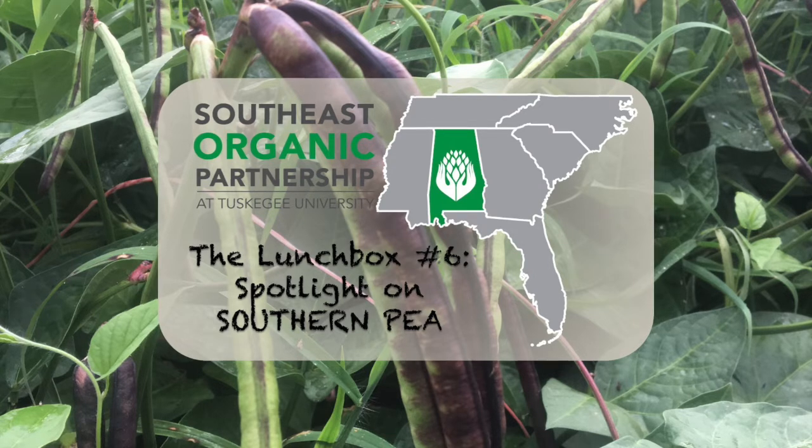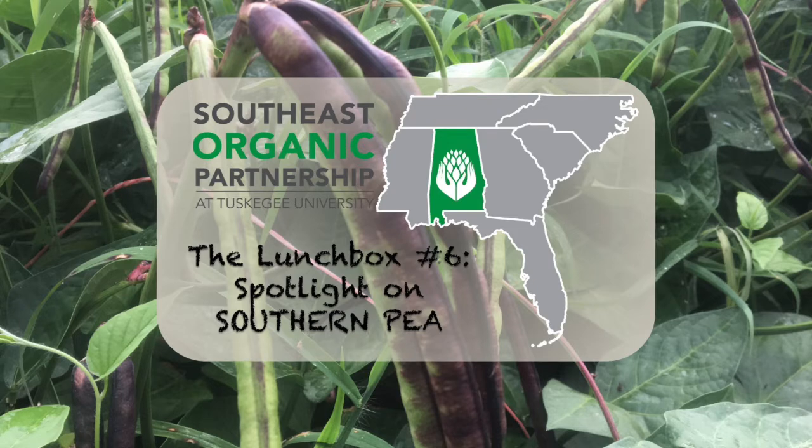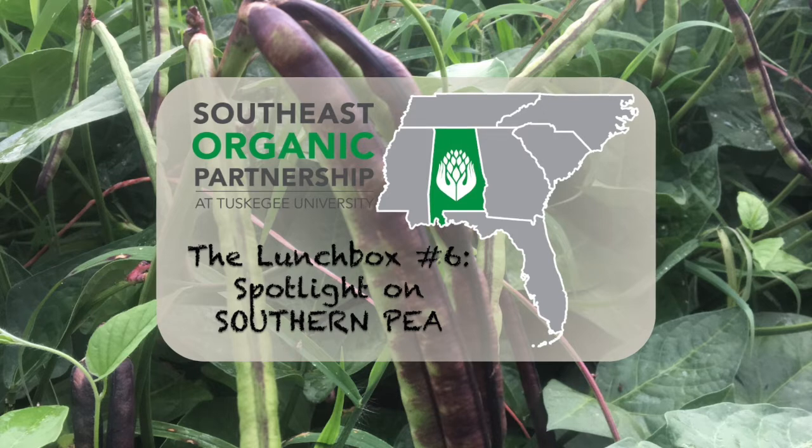Sam says he chose southern peas because in the heat of July and August, most vegetable crops can't take the hot, humid conditions, but he has seen peas and butter beans thrive. Insect pressure can be a problem for organic production, but that is why he's excited about this project — it has given him an opportunity to experiment. So far, weeds are a reality and deer and hogs have had to be dealt with.